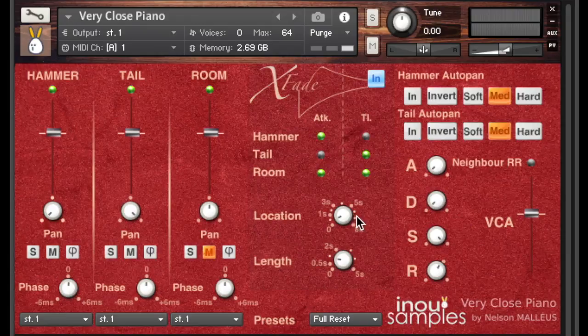The Location parameter defines when the tail sound takes over the attack sounds. Starting at the 0 second minimum position and then turning it to 3 seconds, you can hear the difference clearly. Back to 0, the Length button defines the fading time between the attack tracks and the tail tracks. Here with the preset, and now making the fading time up to 3 seconds.